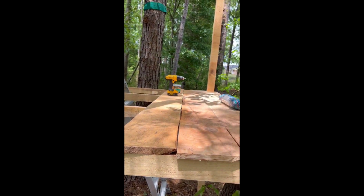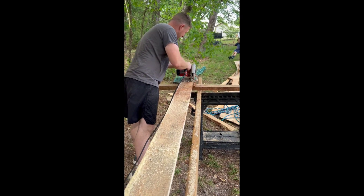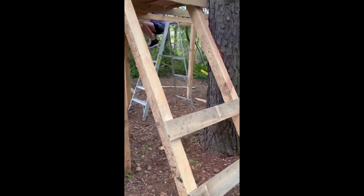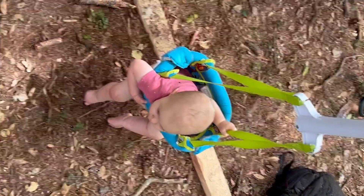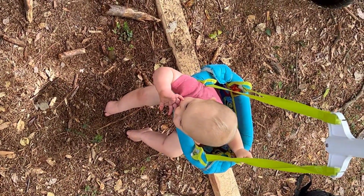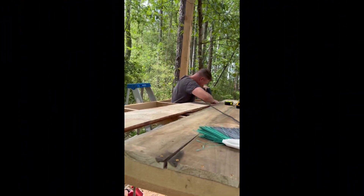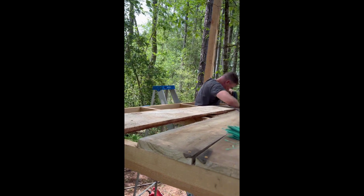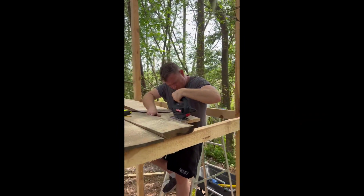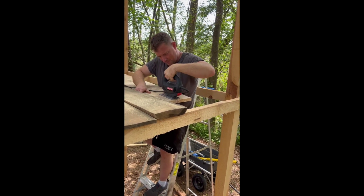Here you can see the different planks — they're not perfect obviously, because they are cut by us and this was like the first time that we had actually cut anything like this. So some of the lumber is a little bit thicker. We've used a lot of spare wood that was lying around as well.